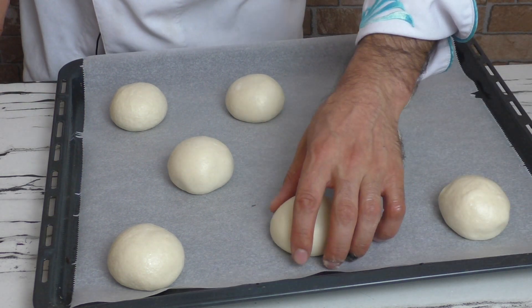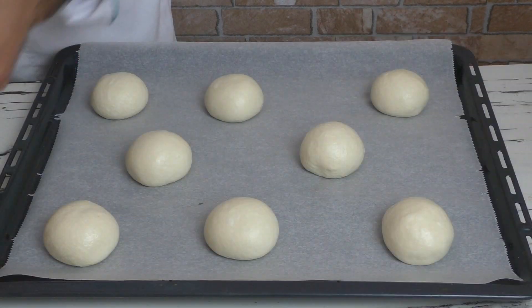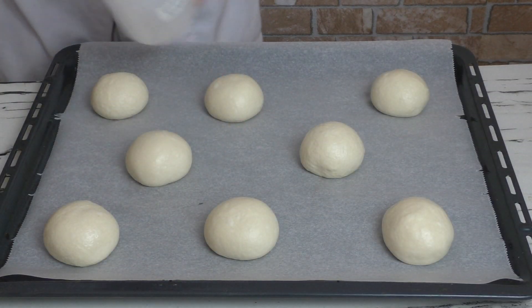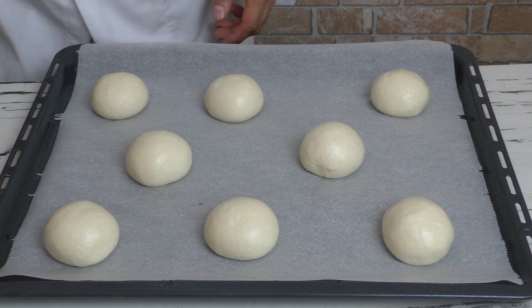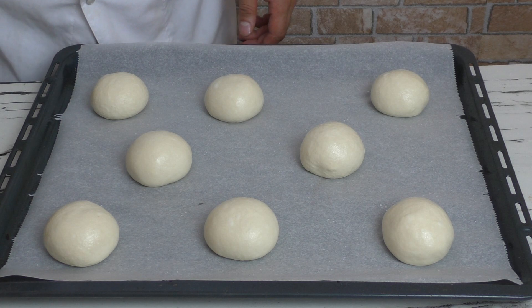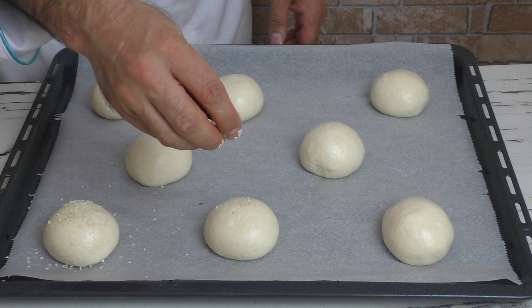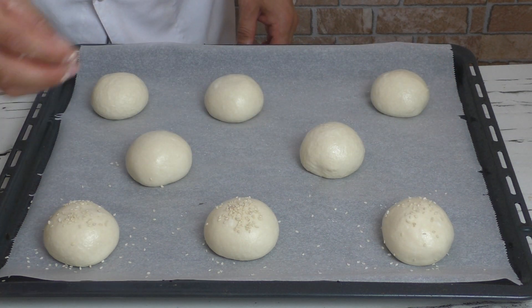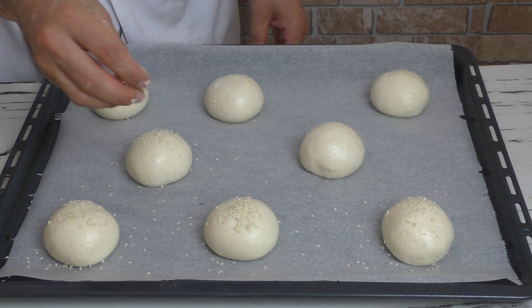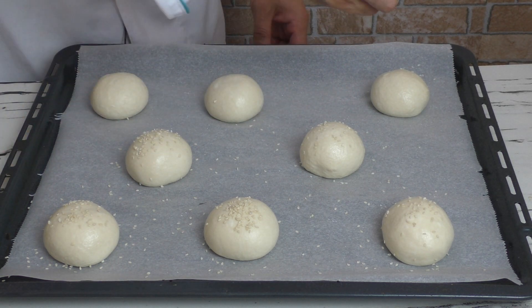Hamur bezelerini hazırladım. Küçük boyutta 8 tane var çünkü zaten kabaracaklar, bu yüzden aralıklı olarak tepsiye diziyorum.